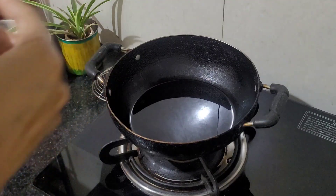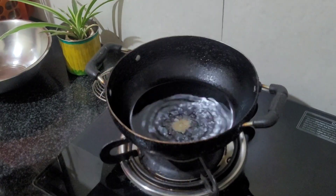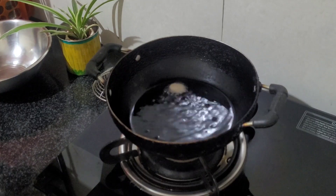I preheated some oil and here I am testing the oil temperature. The oil is ready, so let's fry it.